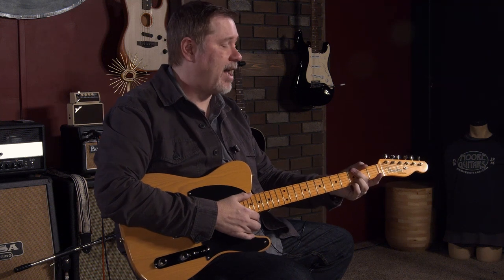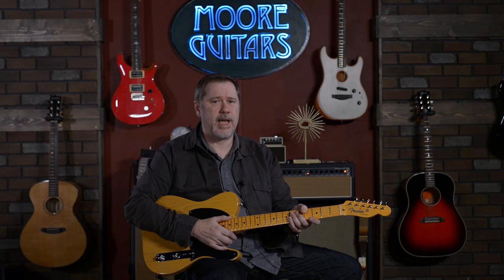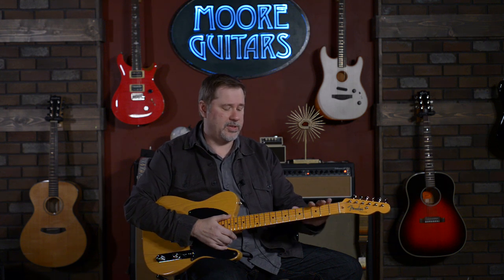It does have vintage size frets on it, so they're smaller. Again, if you don't like small frets this might not be for you, or if you're like me and it doesn't really matter, then this might be great for you. It is nitrocellulose finish, so it does have that feel. I actually played what I think was a '53 when I was in Nashville that was in somebody's closet, and this is pretty much dead up exactly like how that one felt to me.